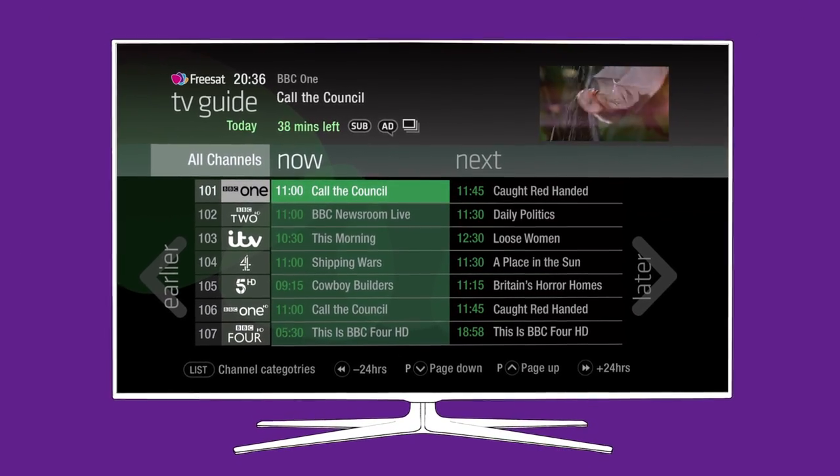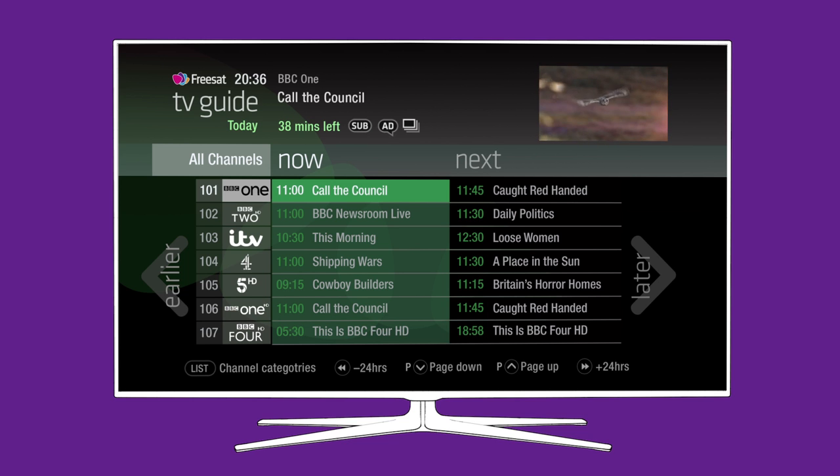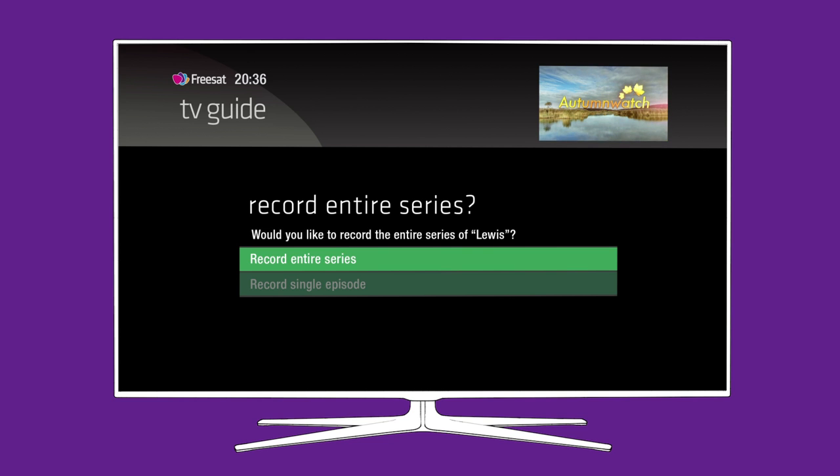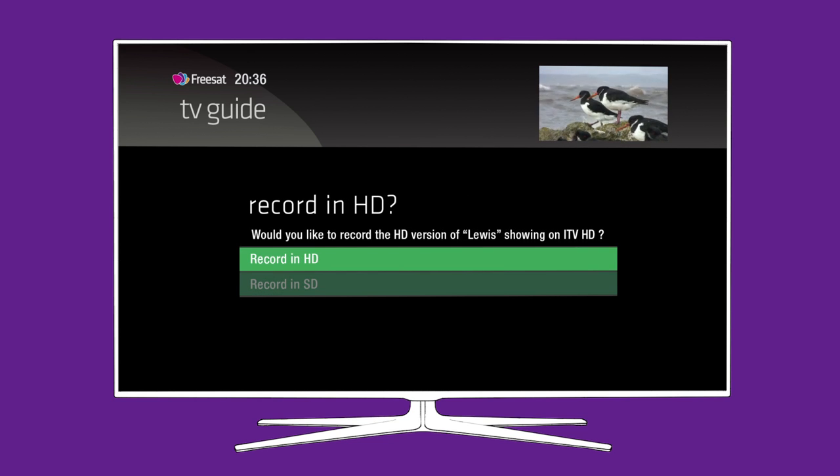Wherever you choose to record from, if the program's part of a series, you'll automatically be asked whether you want to record the whole series or just the episode you've selected. And if available, you'll be given the option of recording in SD or HD.